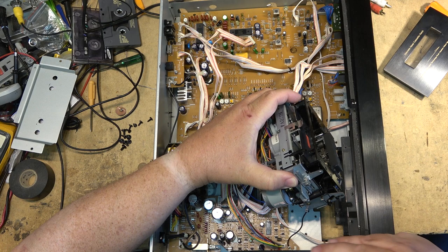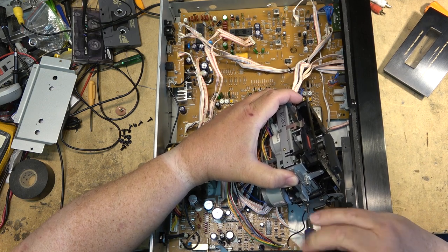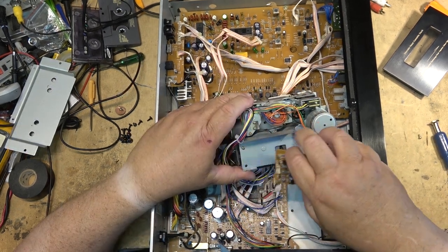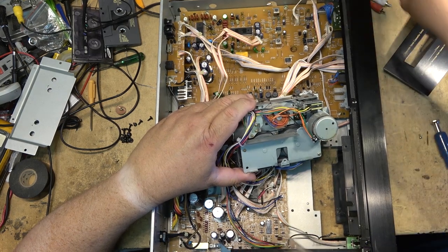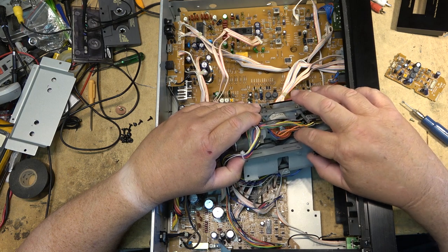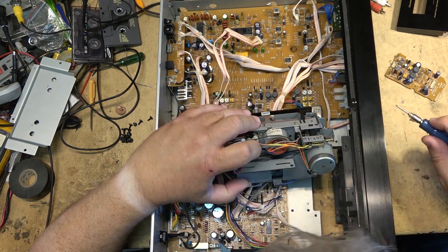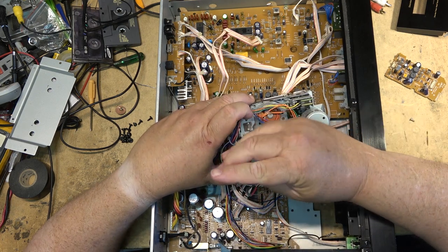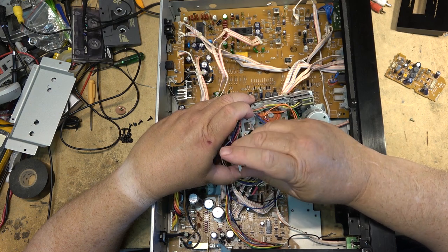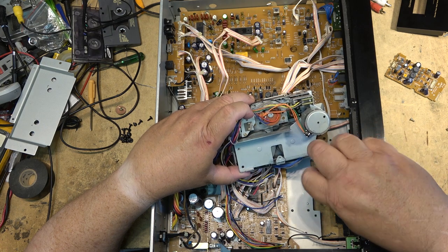Remove this screw on the side here — it's got a ground wire on it. Then remove the circuit board, the preamp, so that I can get to the bracket and loosen up the bracket and see if we can get a new belt in here without having to take this whole thing into a bunch of different pieces. I like to try to minimize what I need to take apart, at least to get the belt out to measure it.